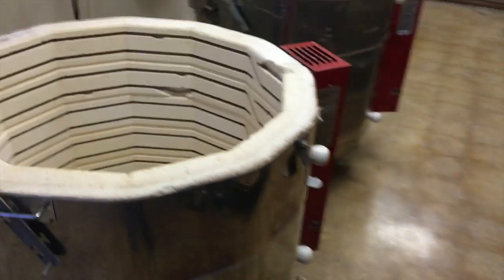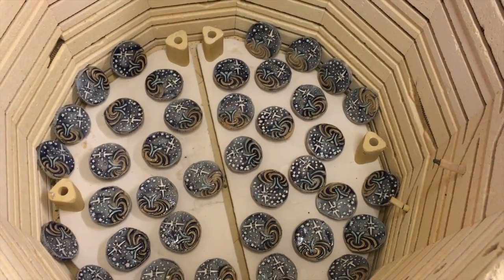It's time to look in the kiln and see the finished product. Here we go. Oh yeah — success!